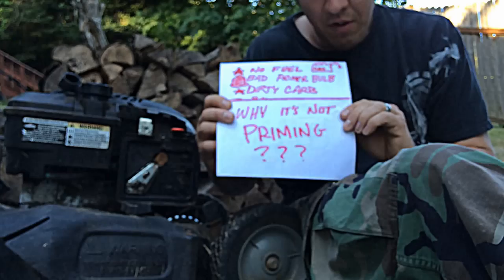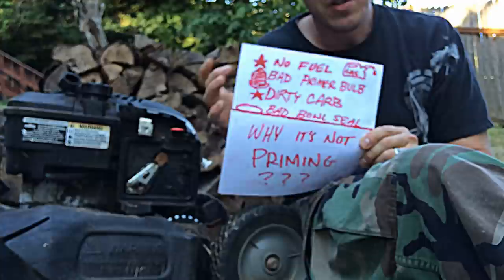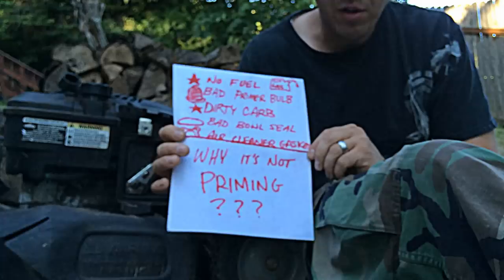Before you go further, if cleaning the carburetor still doesn't work, check to see if you have a bad bowl seal. It's always good measure to replace the bowl seal. On these Briggs & Strattons, if you take the bowl and put it on the carburetor and twist it, sometimes it'll create a good seal, but it's always best to replace it.